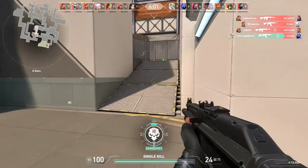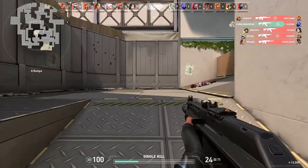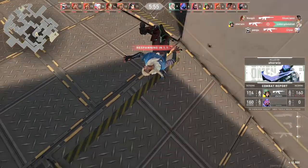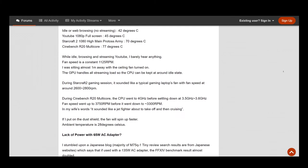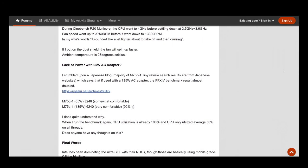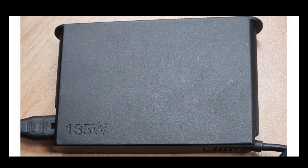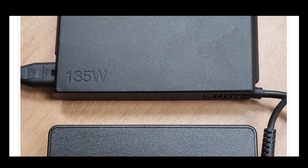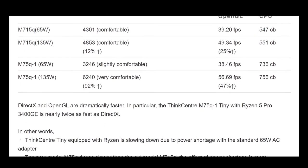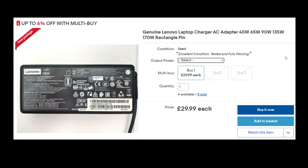In a sort of throwaway line at the end of the last video on the HP unit, I said that the APU's performance might be being limited by power, and a thread I'd read online seemed to back that up. Apparently the M75Q was briefly available with a 135W PSU as an option, and some users reported that PSU helped obtain much better results in games. Throwing caution and money to the wind, I ordered a 135W PSU on eBay.